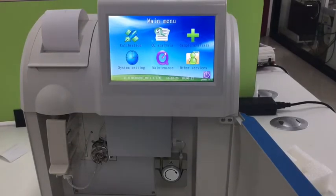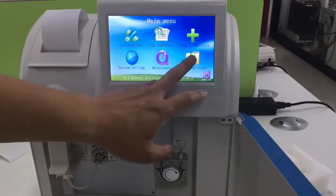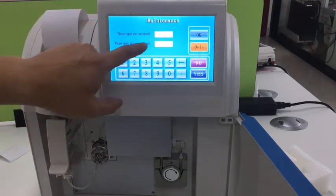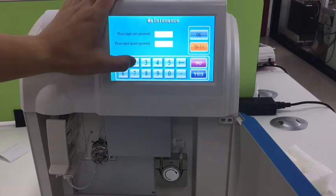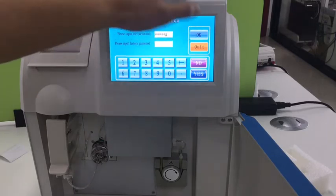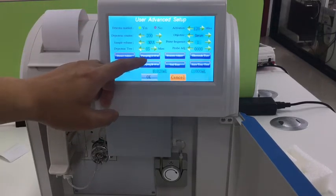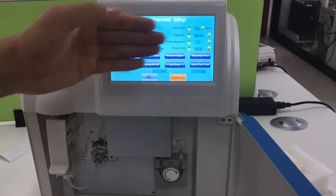Calibration. On first installation, the pipeline is empty. So we need to go to the service advanced setup and enter the user password 1-2-3-4-5-6 to get into the menu. Here we use piping A times and B times to fill the pipeline. Then the calibration will be fine. Before calibration, it is better to run this two to three times to let reagent A and B fill the pipeline.